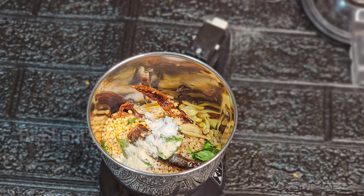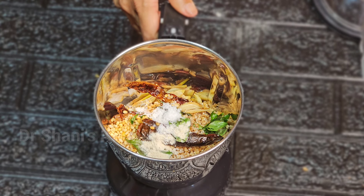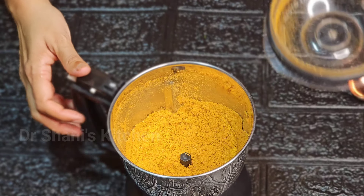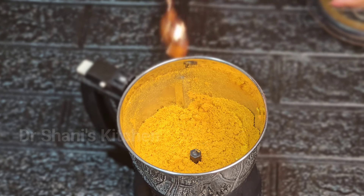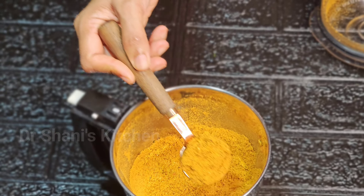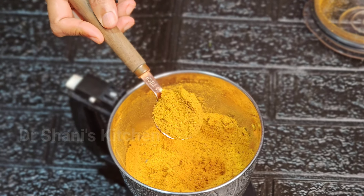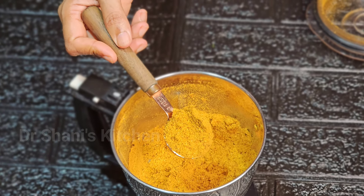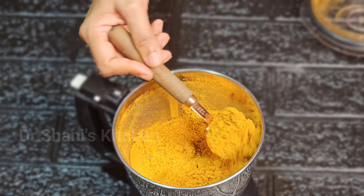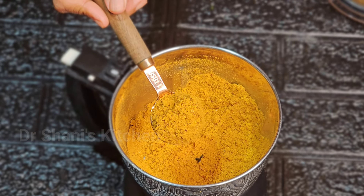We will mix it in the jar and mix it up. Now we are ready to eat this. We are going to eat it in Kashmiri red chili. We are going to go to the restaurant and eat it. We can take a nice bowl and cook it.